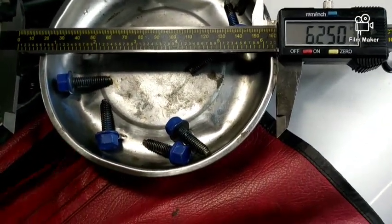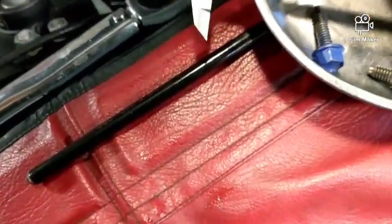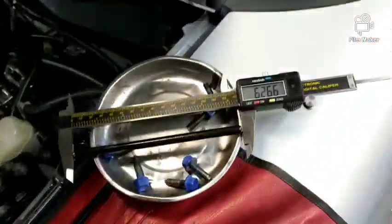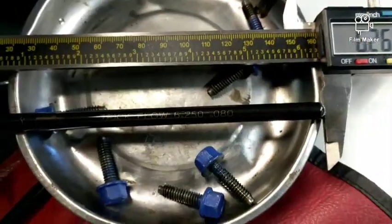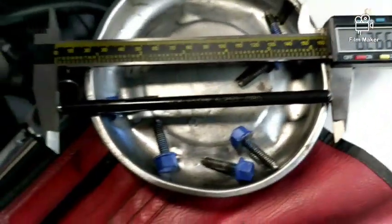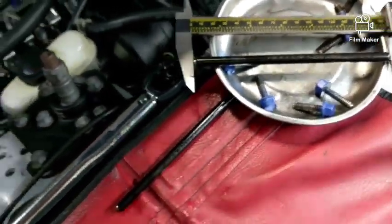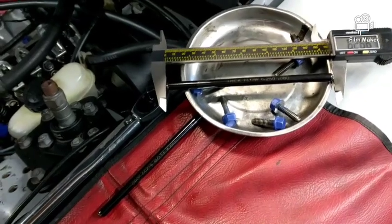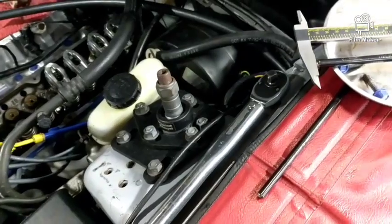These are Trick Flows, 6.25, 80-thousandths wall — and they are 6.26. I was like, wow, that would explain it. I don't have any shims to use, so of course we're just going to put it together and see what happens. I guess I can report the results or put something in the comments when I get it running.